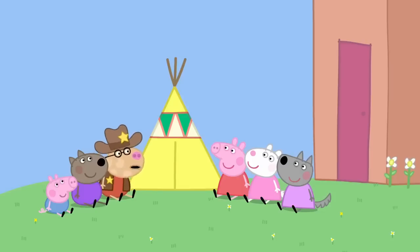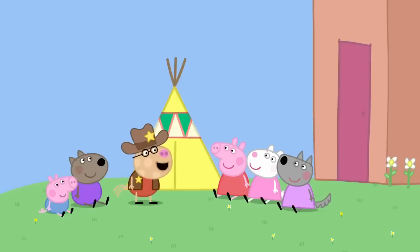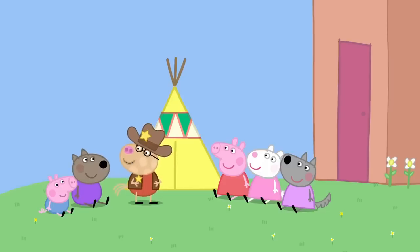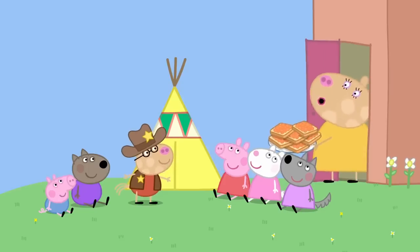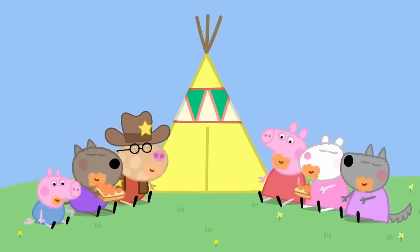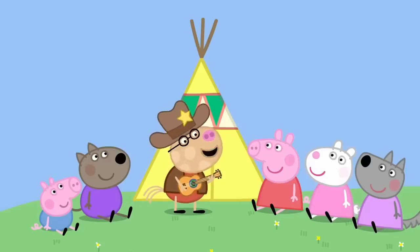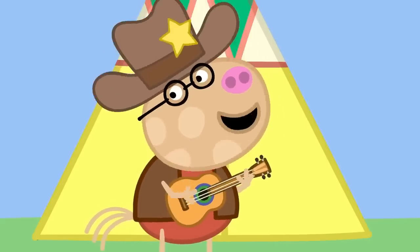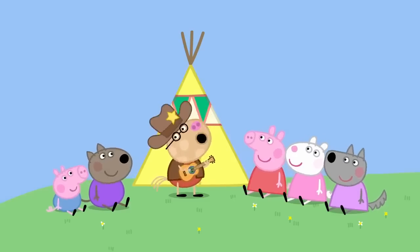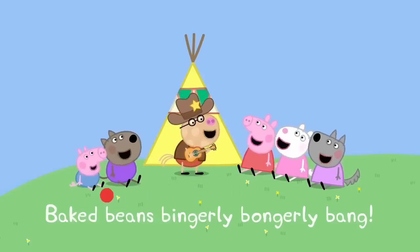You have to pretend the house is not here. This is the Wild West. What's that? The Wild West is the land where cowboys live. What do cowboys do? They tell stories, sing songs and eat beans. Beans on toast for everyone. Hooray! Cowboys love beans on toast. Everybody loves beans on toast. Who wants a cowboy song? Do you know a real cowboy song? Yes, I made it up. And it goes like this. I'm a brave cowboy and I'm eating my beans, with a bing and a bong and a boo. Baked beans bang! Baked beans boo! Baked beans bingly bongly bang!